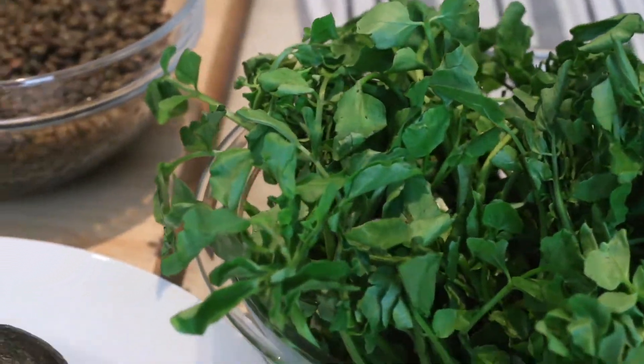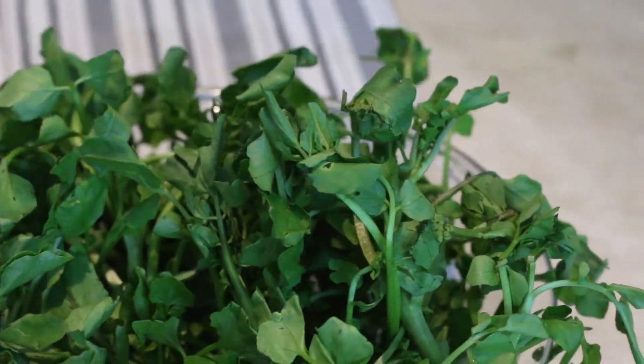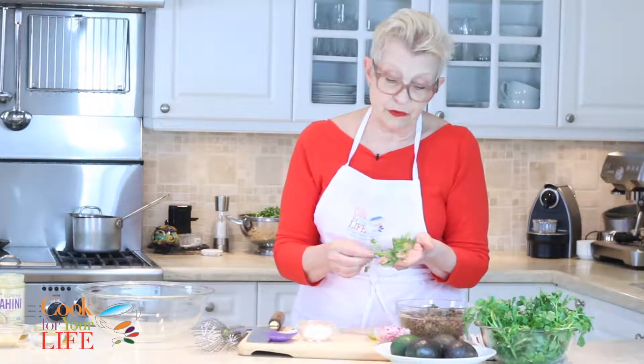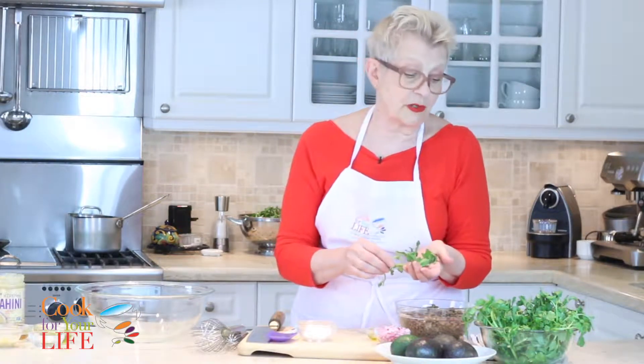Watercress is a fabulous super green that everybody loves at the moment. It's full of vitamin A and vitamin C, which are antioxidants, and it also has a lot of B-complex vitamins, which are really great for your metabolism. Not to mention it has a lot of minerals in it, so it's a pretty nifty green to put in your salads. It also makes a really great soup.